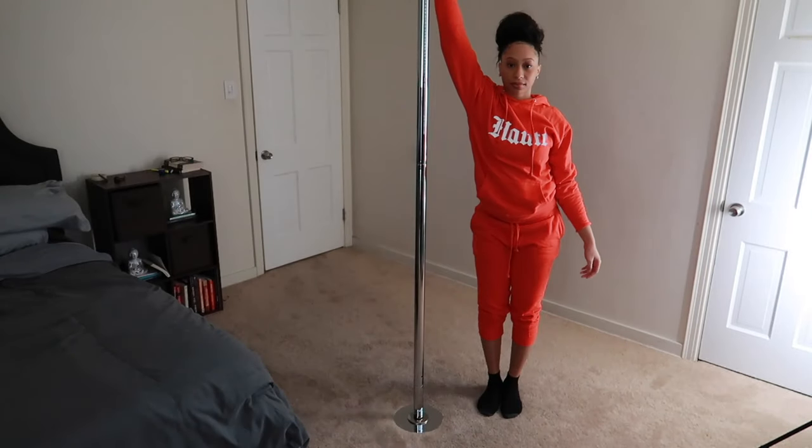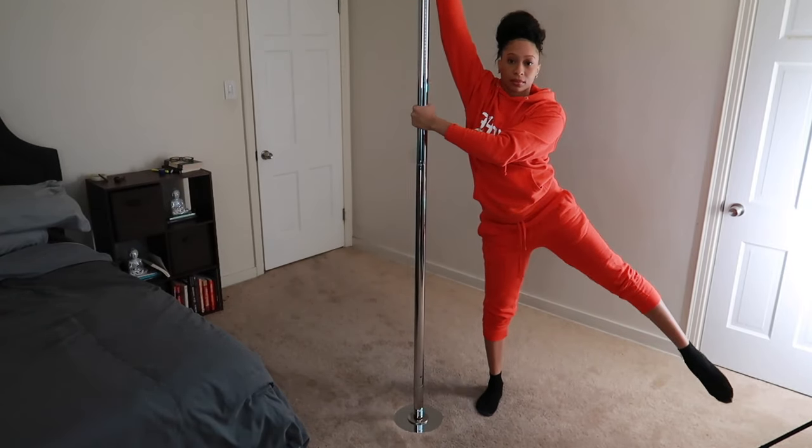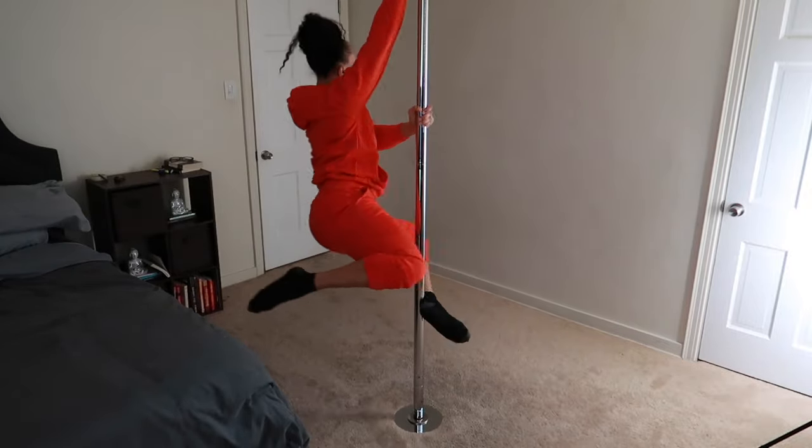Working on these spins also helps as a pole conditioning exercise because you are working out your arms and shoulders a lot. So be prepared because we are in for a really good workout, y'all.